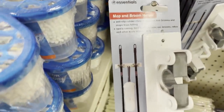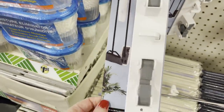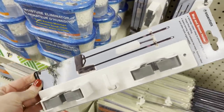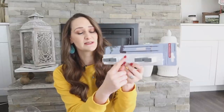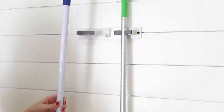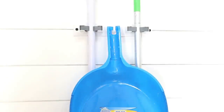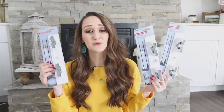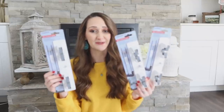This is a broom and mop holder — I had never seen these before. I feel like this is a great product for $1.25. It has two little spots for a broom or a dust mop and also has a hook on the front too, where you could hang a little duster. But think outside the box — maybe you have some craft supplies that you could utilize this for. So I think this is a great bargain item and great find for $1.25.